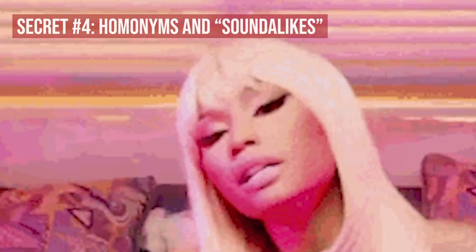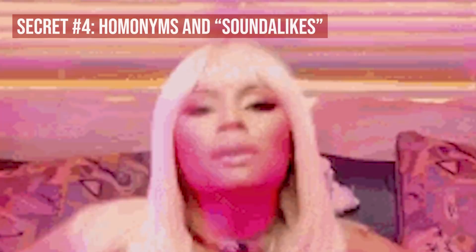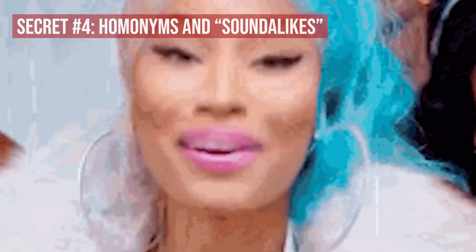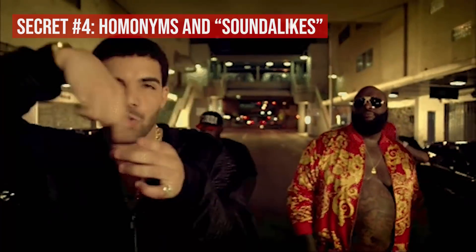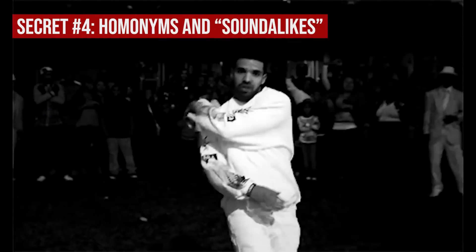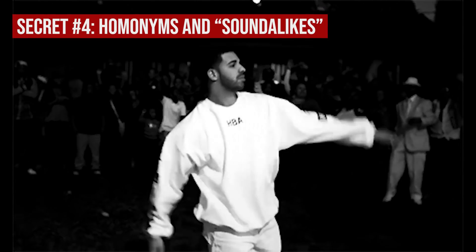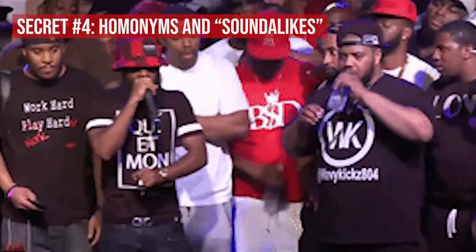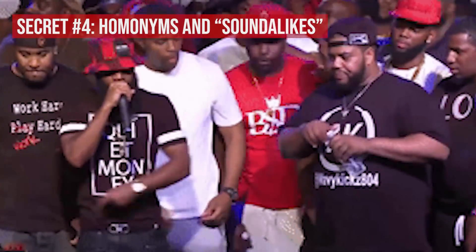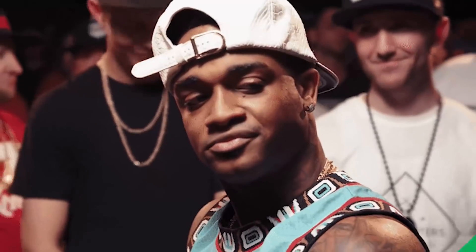Practicing your soundalikes and homonyms like those demonstrated by Nicki and Drake will similarly take you from intermediate to advanced as a rapper. Here's a pro tip: every time you write a bar, try saying out loud a couple of words in that bar to see if they're close enough in sound to another word that you could throw in a soundalike or homonym. Additionally, check out the King of the Dot rap battles, particularly those involving Charlie Clips and Conceited, as those rappers make extensive use of this tactic.